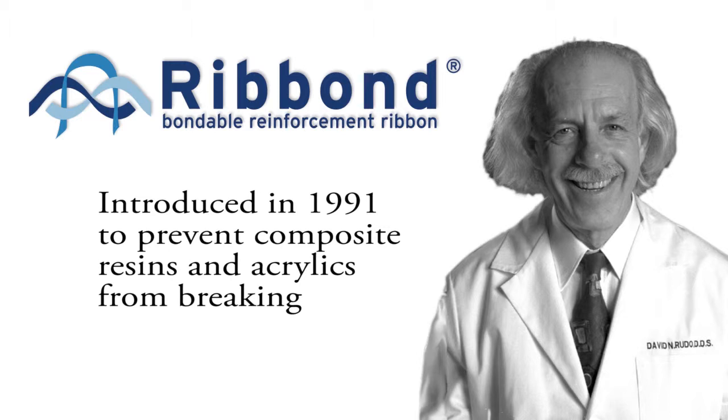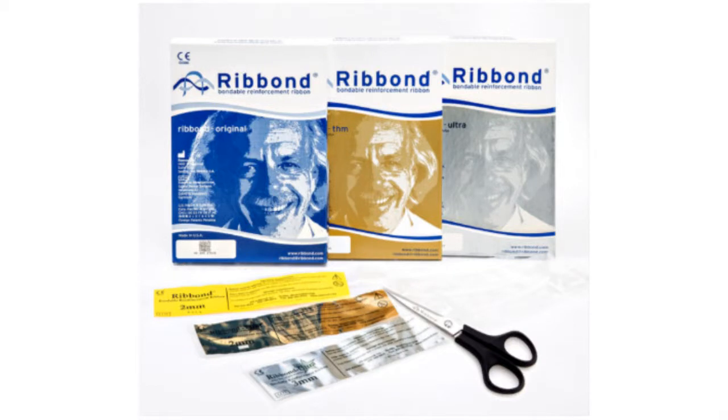Ribbon Fiber Reinforcement was introduced in 1991 by Dr. David Rudeau. Dr. Rudeau originally invented Ribbon to prevent composite resin and acrylics from breaking. Since its introduction, the Ribbon Company has made various improvements, making the material thinner, easier to use, and with higher strength qualities.